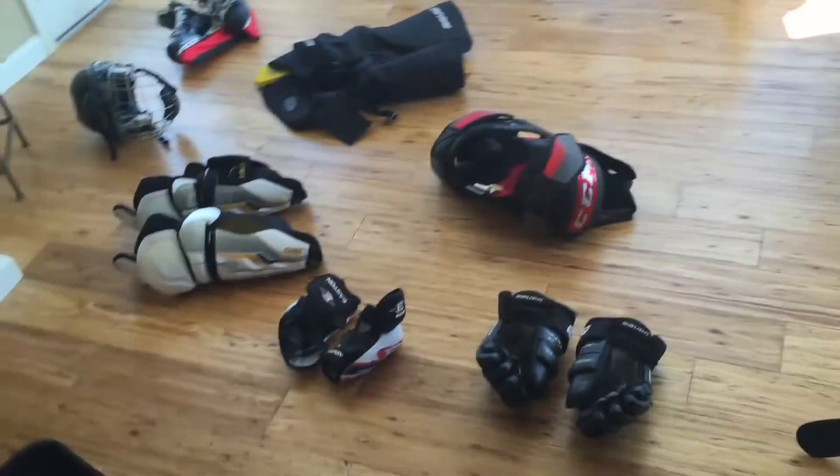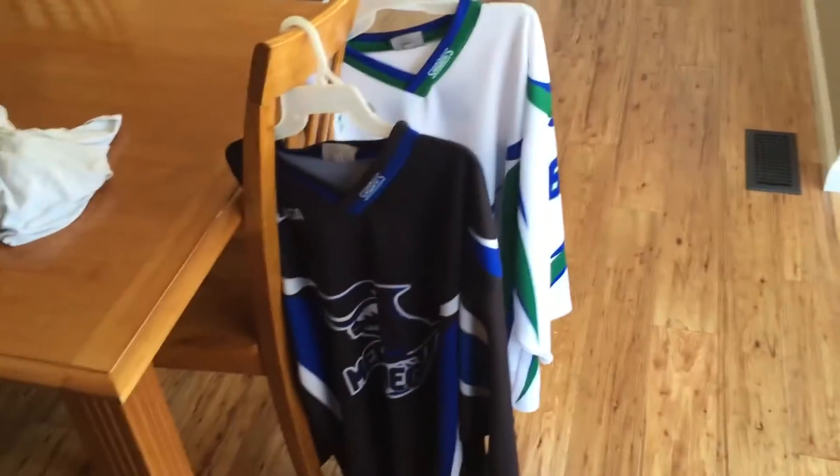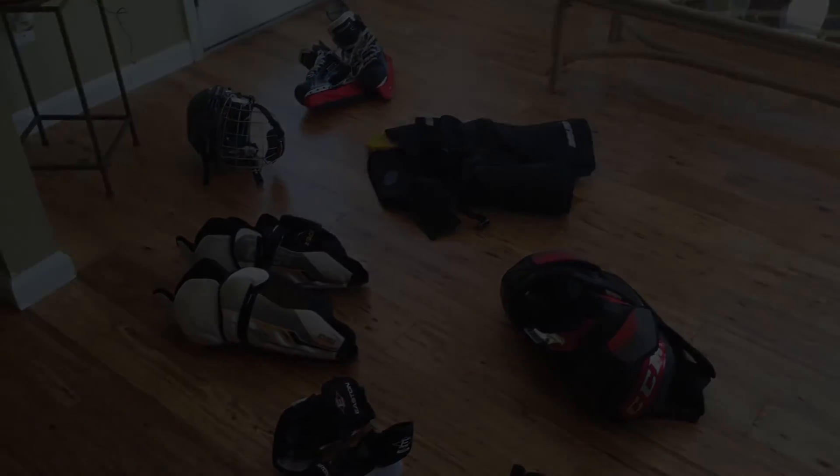But that's pretty much it — that is my gear bag for this season. I hope you guys enjoyed. Let me know if you guys have any of the same gear or if you want reviews on any of these pieces. Just leave it in the comments and I'll see you guys next time.